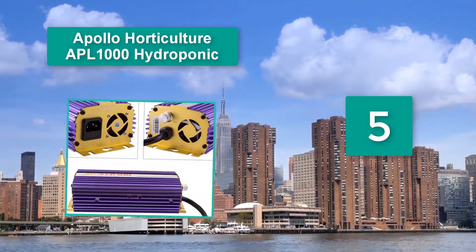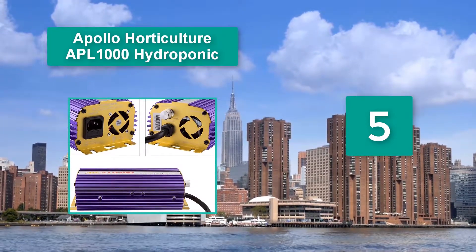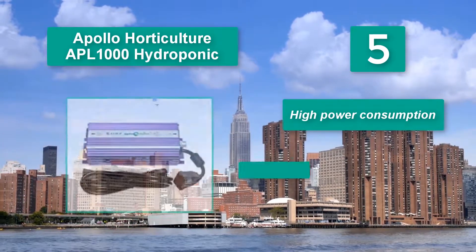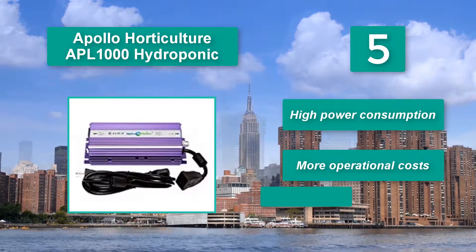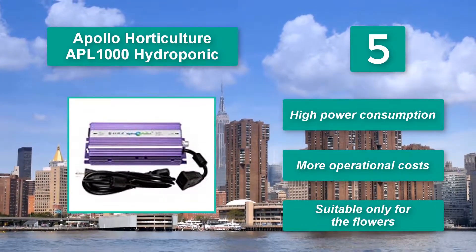Apollo Horticulture APL-1000 hydroponic power: when a particular threshold is exceeded, throughout the entire duration of use, you will enjoy some stable light output. The constant light voltage feature makes this a reality. Downsides include high power consumption, more operational costs, and it is suitable only for flowers.